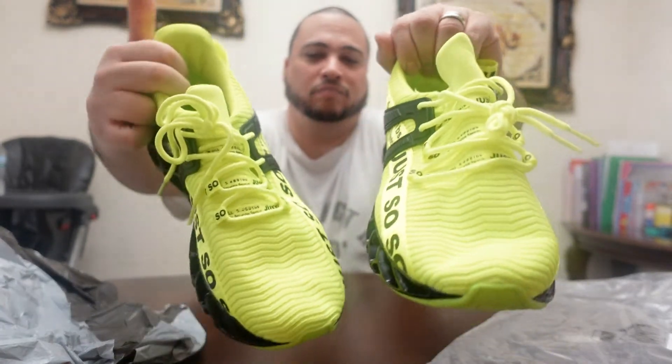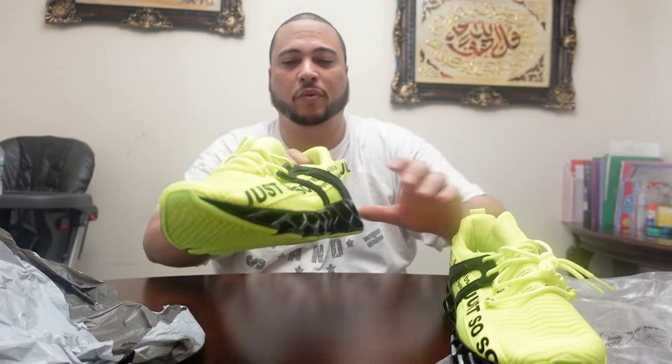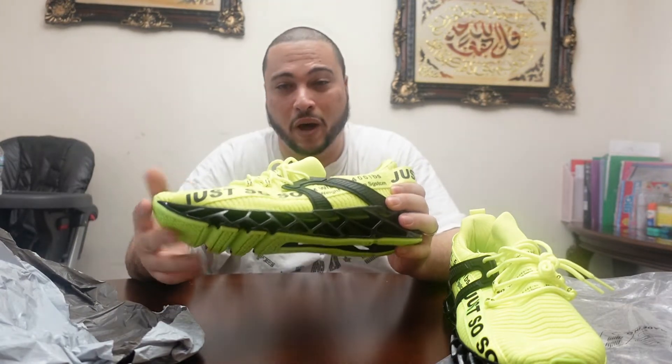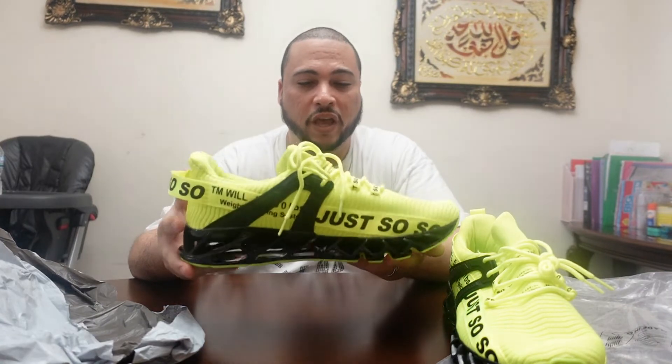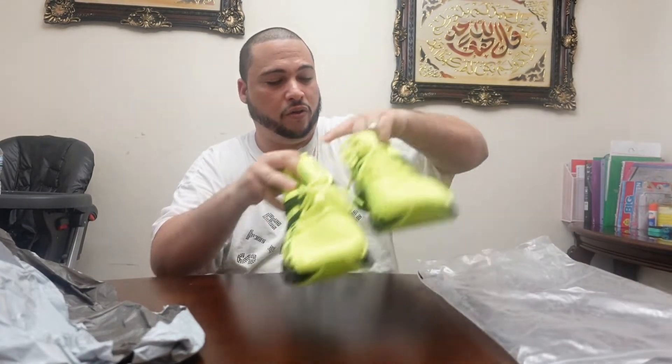So this is one of the colors I like — the greenish line with the black. When you see them online, the pictures they show you of the shoes, it's exactly what you're going to get. That's exactly what I got. I was worrying about the color not being the same as the picture shown, but yeah, it's nice — it's 100%. So this is my first one. I'm going to show you from the same company that I ordered three of them.